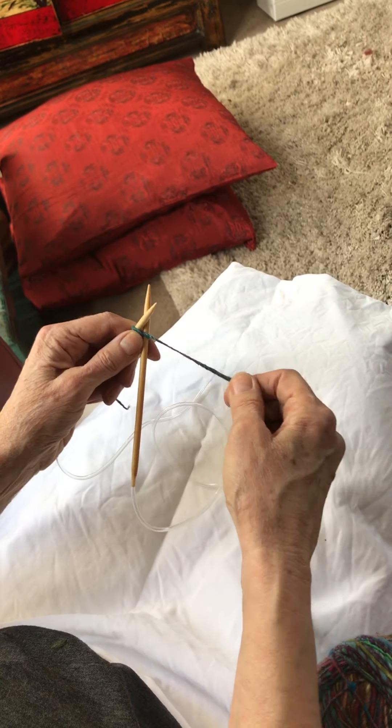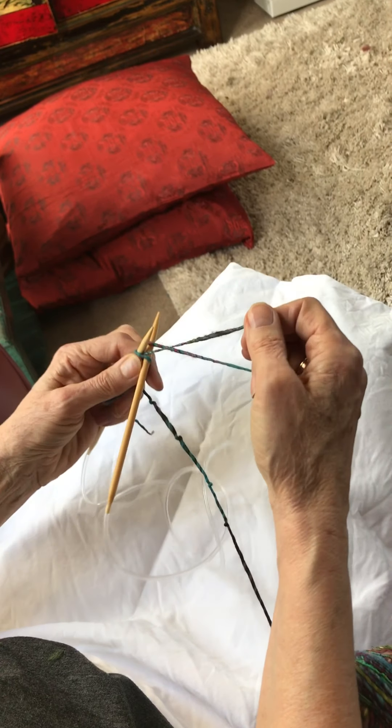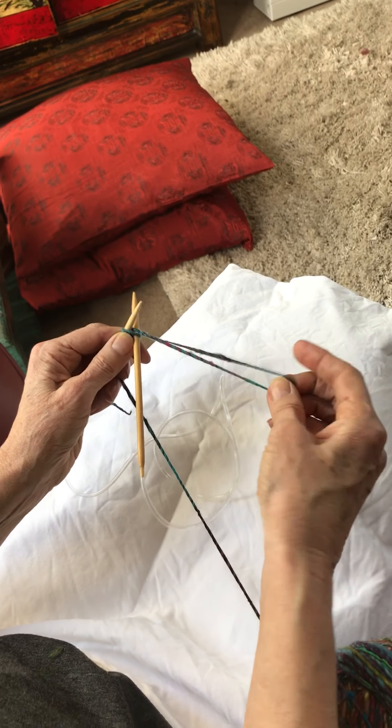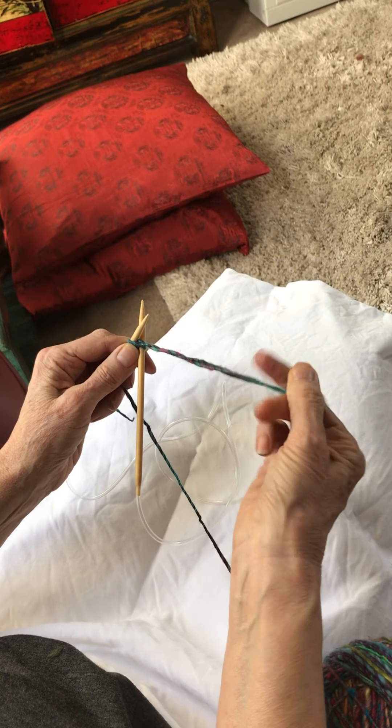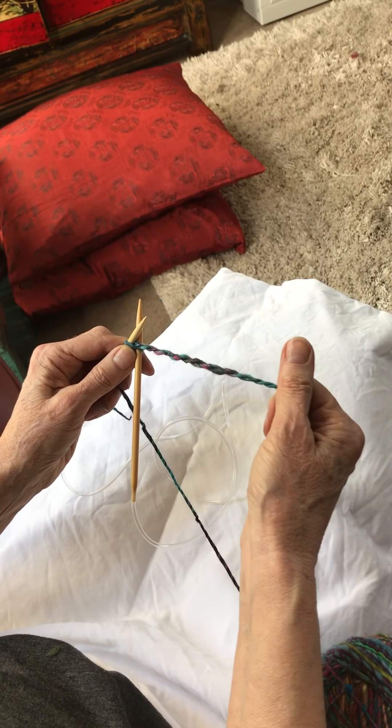Bring the back part of the yarn through and you've got the loop here — so that's what's going to make your fringe. There we go.